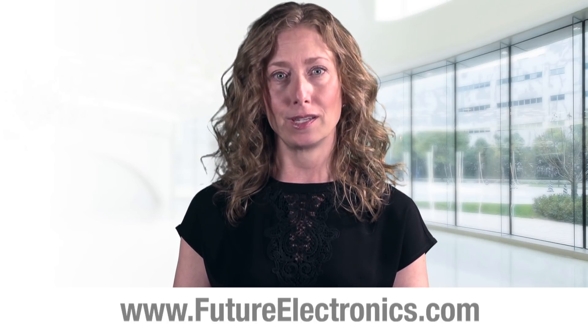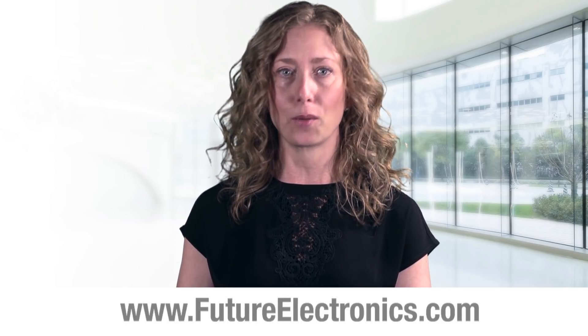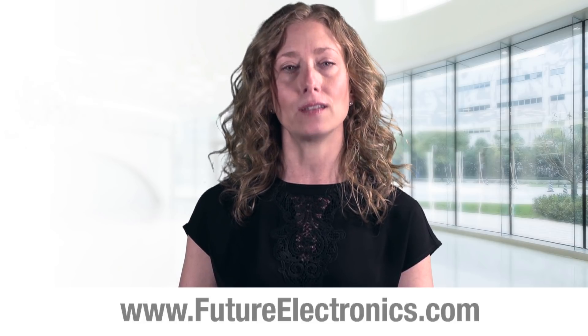In summary, TE offers one of the best-in-class digital humidity and temperature sensors and barometric pressure sensors, and you can test these devices on the BLE sensor tag. To view and purchase TE sensor solutions, visit our website at futureelectronics.com.